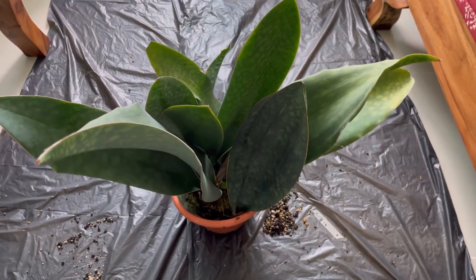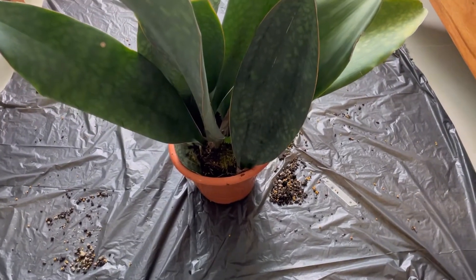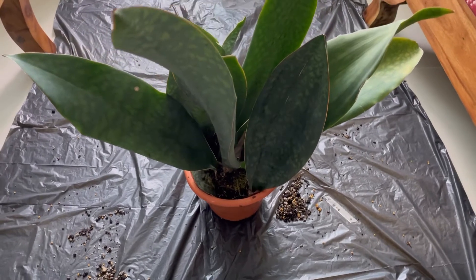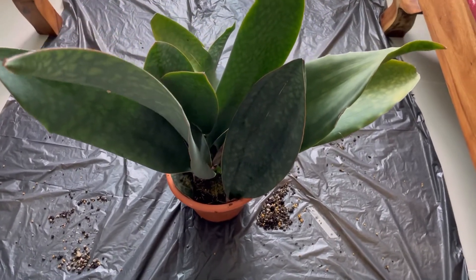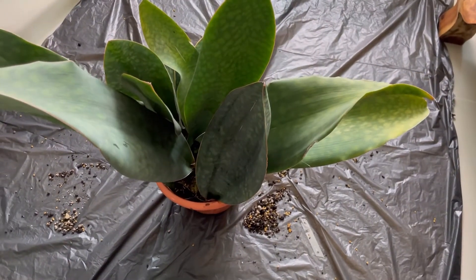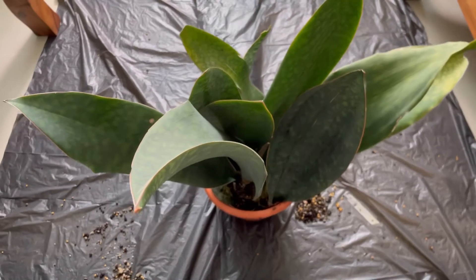A very good morning to all the plant enthusiasts out there. Thank you very much for tuning in. This morning, especially for those who are interested in the snake plants, or the mother-in-law tongue, or the more proper term, Sansevieria.